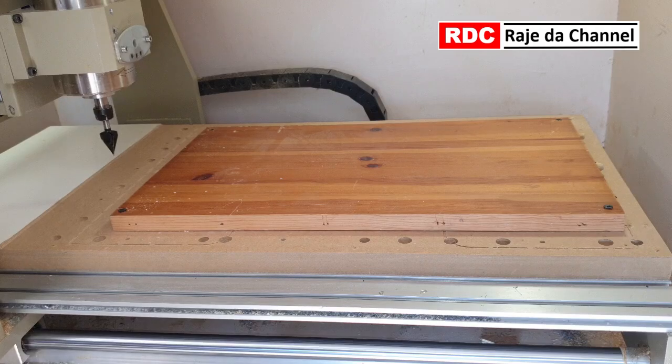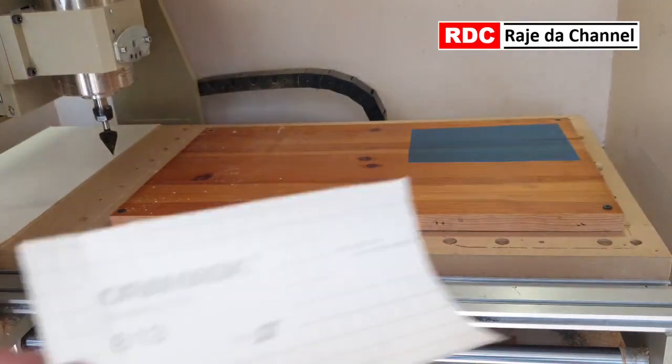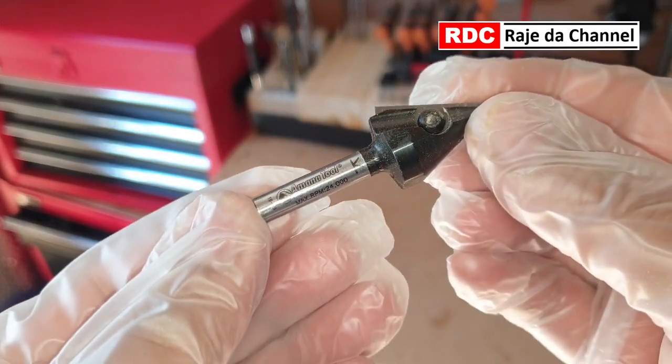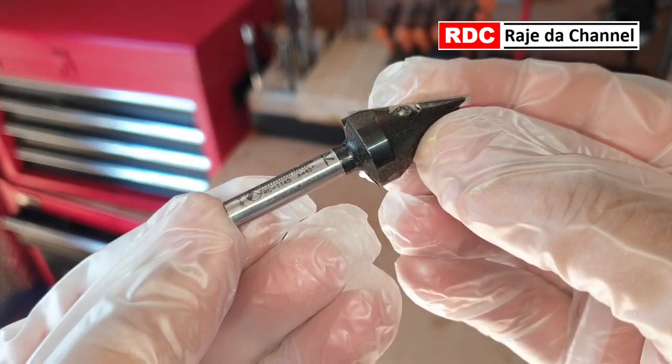After securing the wood on the CNC table, I am applying a mask to the wood, which is Oramask 813. To carve my wife's name on it, I am using an Amanah RC-1145 V-groove 45-degree CNC bit.